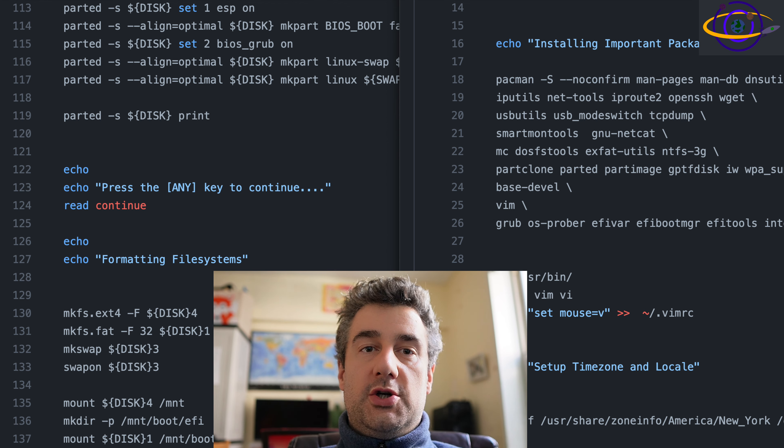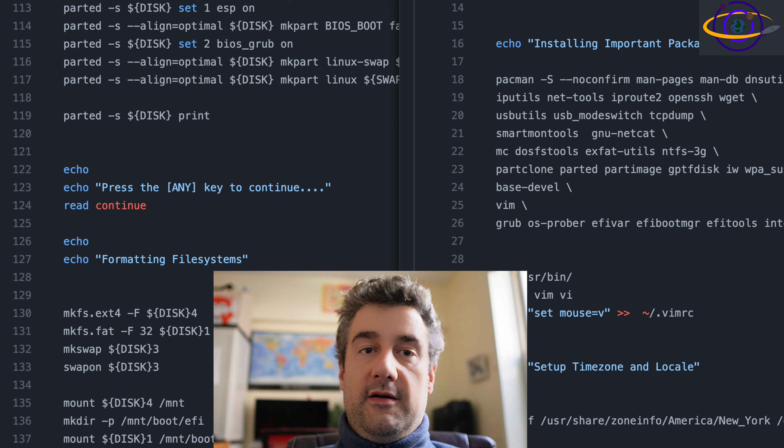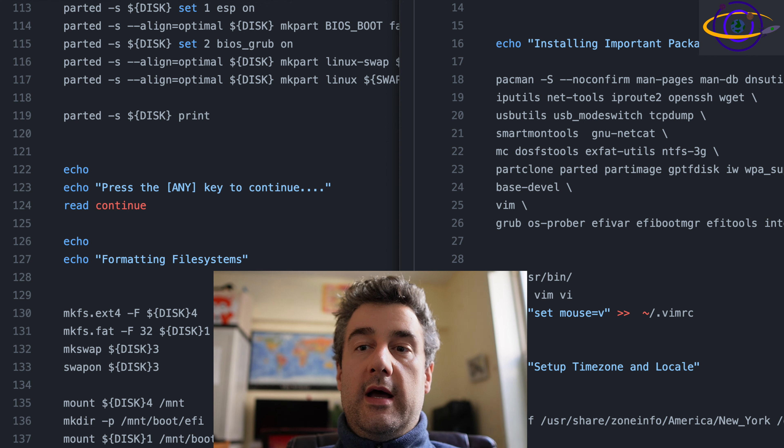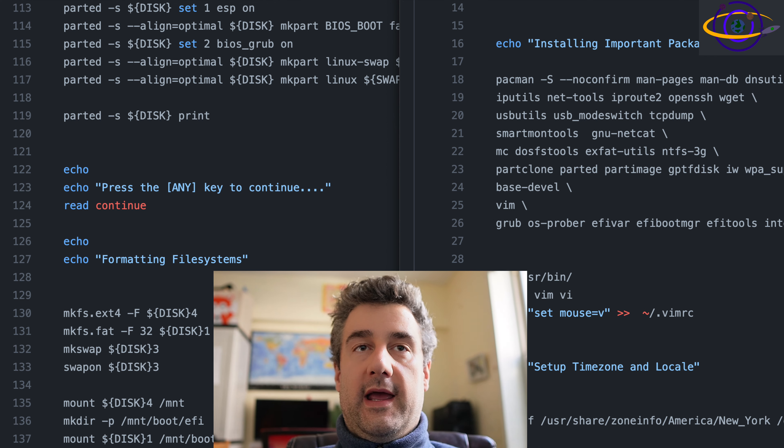This installer should support both BIOS and UEFI, so the partitioning scheme should support both. You should be able to move this disk between a system that has either BIOS or UEFI, and the installation script should work on both types of systems. Swap is by default set to be equal to the amount of RAM on the system, which is needed for hibernation to work. You could decrease or increase that depending on your use case.